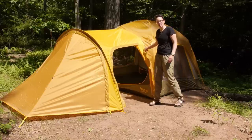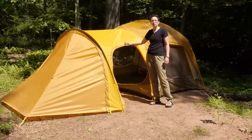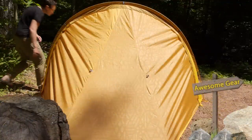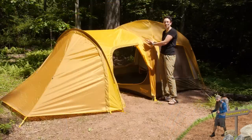We have got this door zippered open, but if you want all of that full coverage, you just have to zip it closed. There is a really nice rain flap here that is going to keep you protected. There is a door on the other side as well. What I really like about this accessory is they really put a lot of thought into the overlapping of materials.